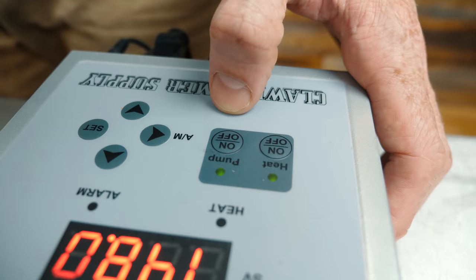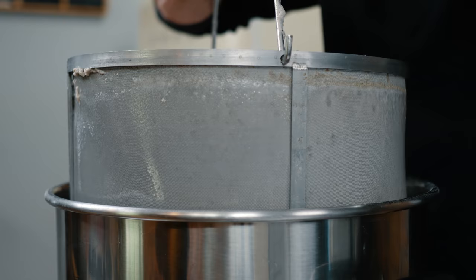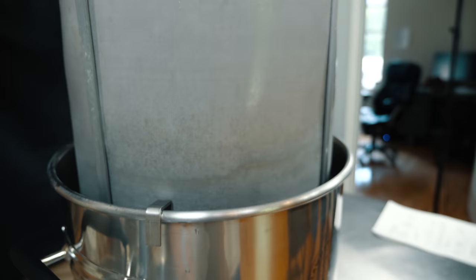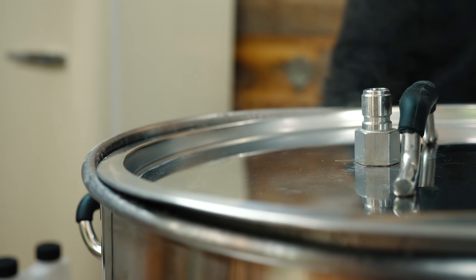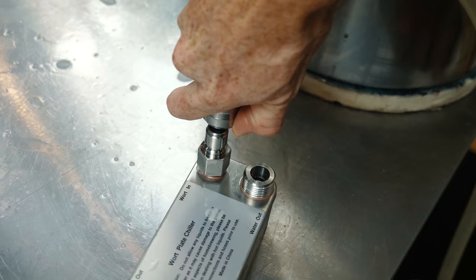The mash is over now, so we're going to pull the grains and start the boil. We've let the grains drain for about 10 minutes. Sanitation is always important when brewing beer, and today it's particularly important since we're making a kettle sour style. We're only doing a 15-minute boil right now to sterilize the wort and the equipment. After the souring process is complete, we'll finish out the brew day with a full 60-minute boil. Next we're going to run the wort through the chiller before we turn the water on to sanitize it.